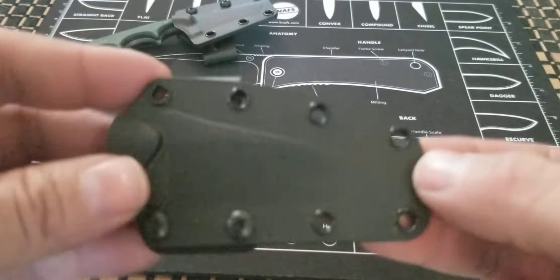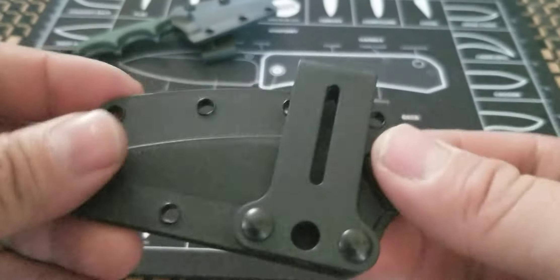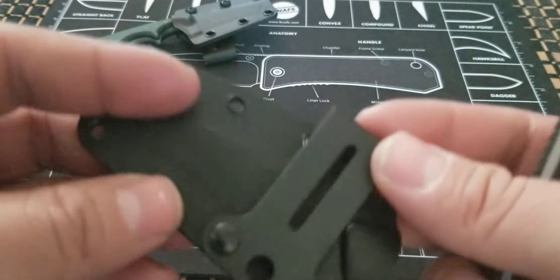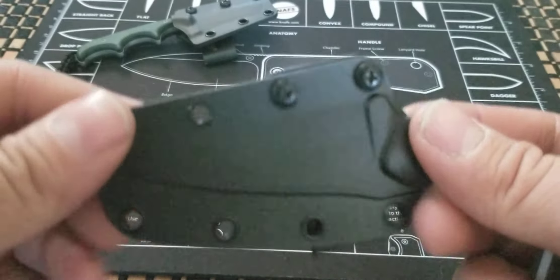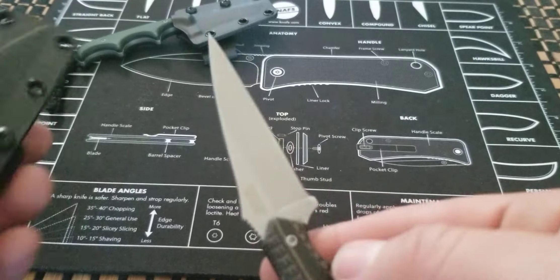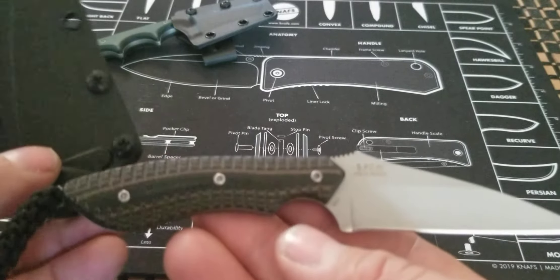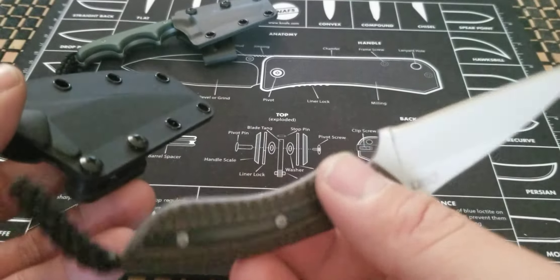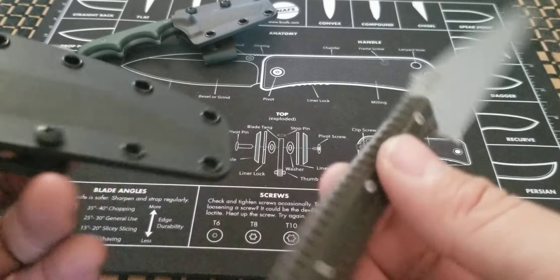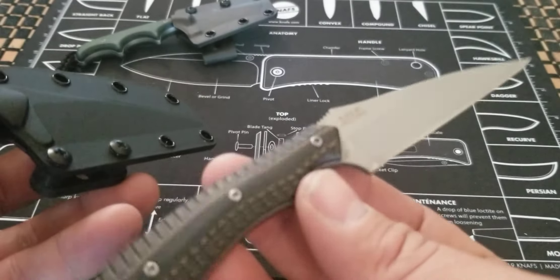Here is the sheath — it's your standard Kydex and it comes with a belt loop that is interchangeable; you can put it however way you want. This knife goes for around about 35 to 40 dollars — I think it's listed at $35.99 right now, though some places might be cheaper or more depending on where you go.